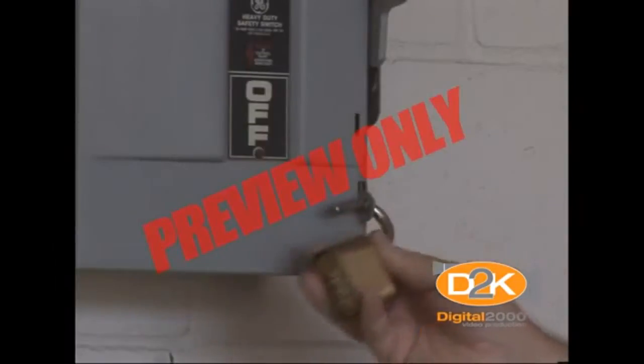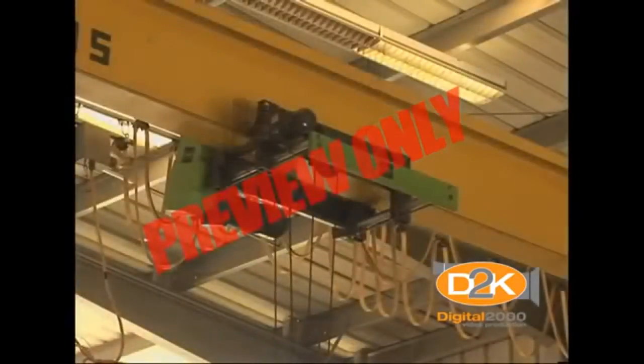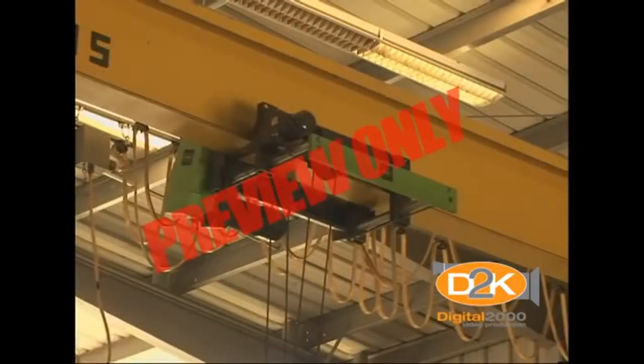With today's concern for security, be sure to lock out the switch when not in use. This would hinder an intruder from using the equipment to cause damage within the building by trying to dislodge pumps, motors, and other equipment.